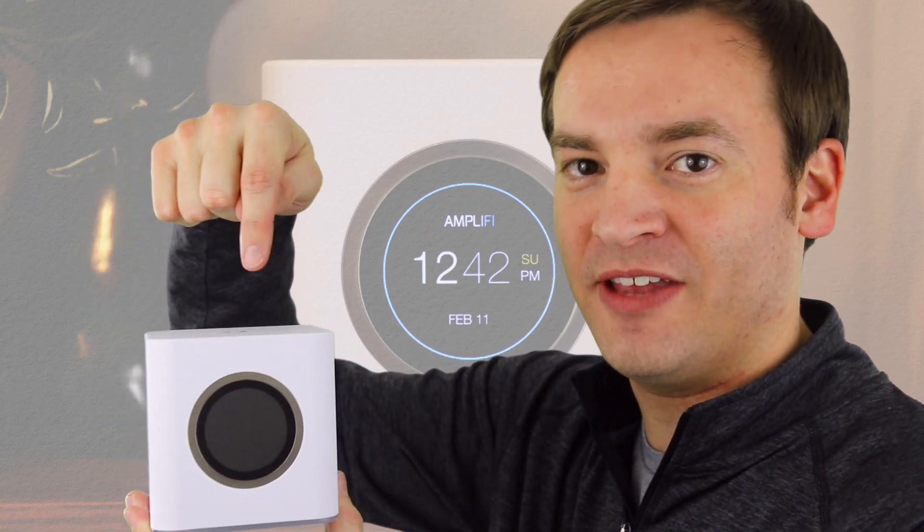Hey, it's Paul here on the Friendly Viewer. In this video we're going to teach you how to upgrade the firmware in the Amplified HD system. I'm going to put a link to everything that we talk about in the description below. Now let's get in the tutorial.